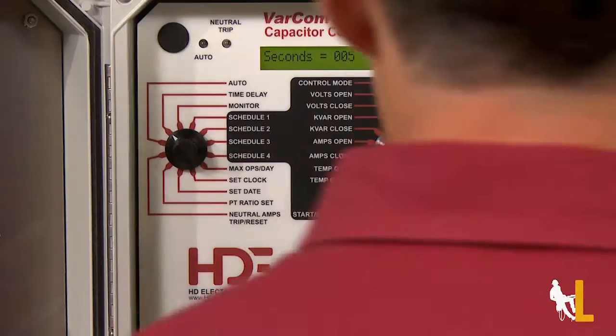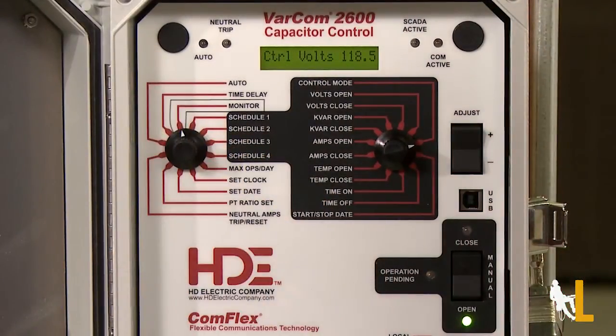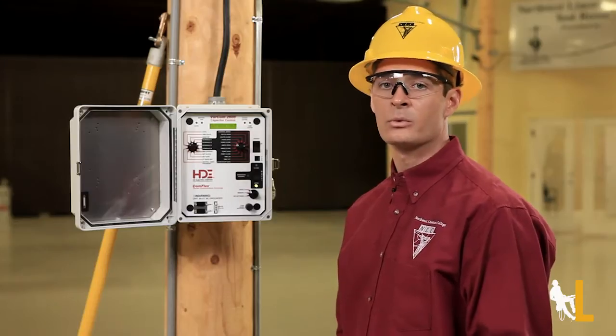Looking back at the panel, the monitor notch allows me to monitor the line voltage, the temperature, and the current in real time.